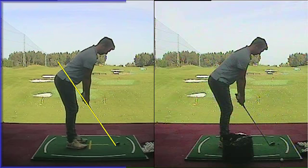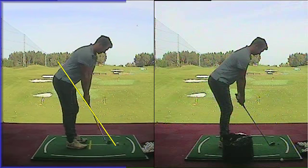Posture's looking really good. Back swing, there's lots of upper body rotation. We're going to work on the arm and club head plane today.